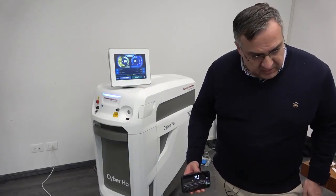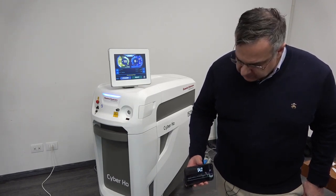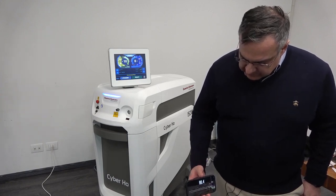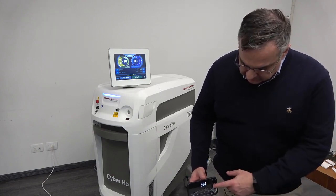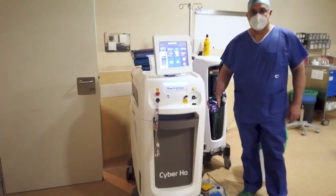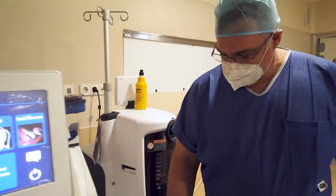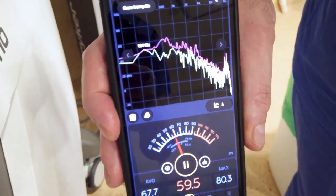Using a phone app to measure noise, Fernando demonstrates that the laser is extremely silent — the noise level barely registers. The same measurement is repeated in the actual operating room, confirming the laser is quite silent in real surgical conditions.